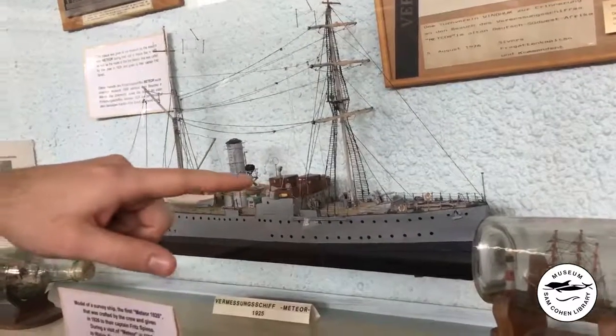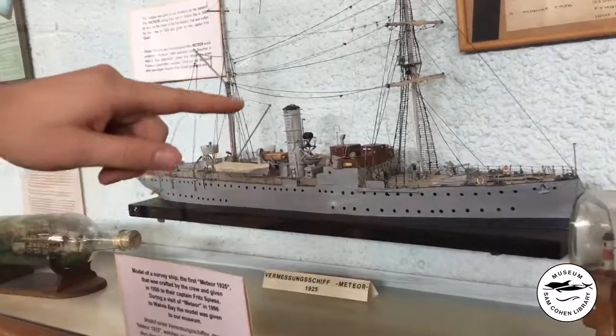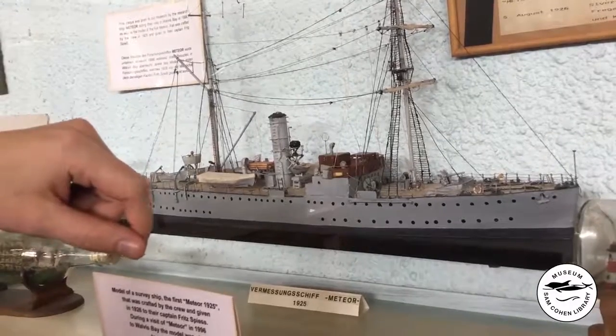Starting from the keel you can see the anchor with the various windows along the hull. You can also see a light deck gun aboard the ship, which was used primarily for defensive purposes.